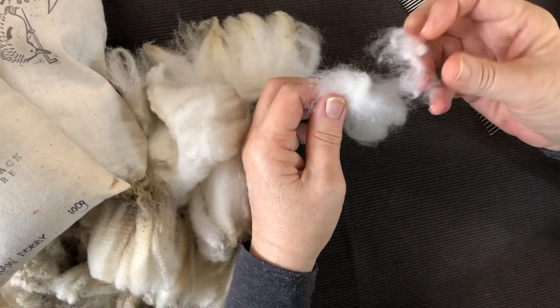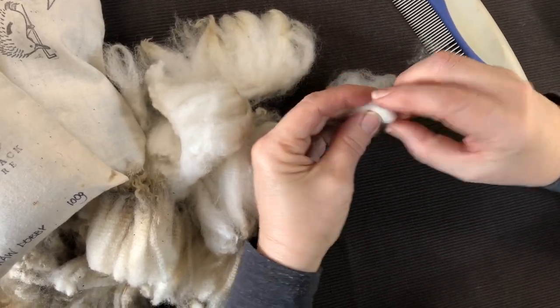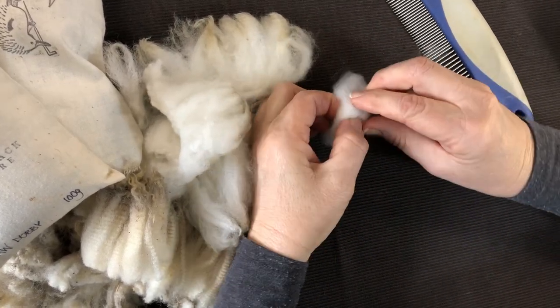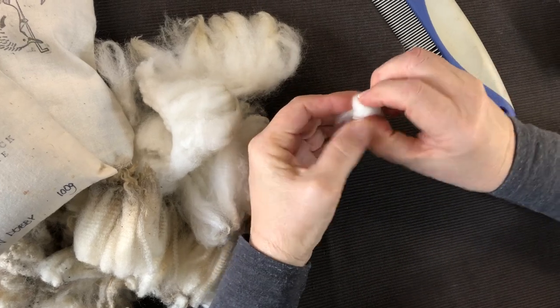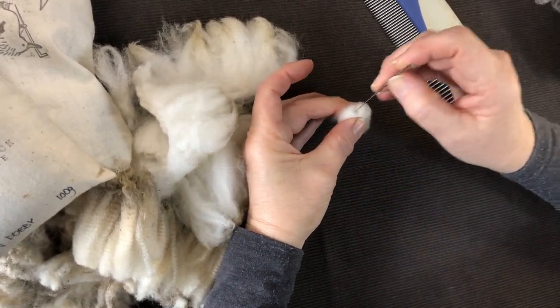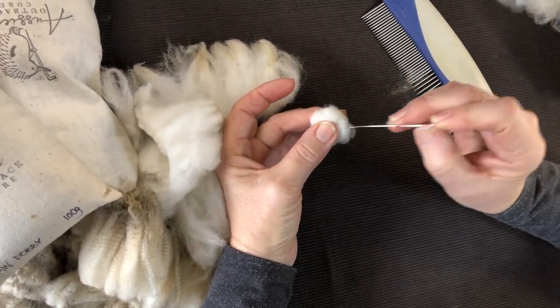This stuff can either be rubbish or it can be squashed up inside the very centre of your good stuff, and that's all ready to be stabbed. Have a go!